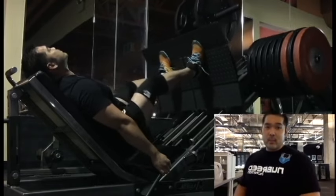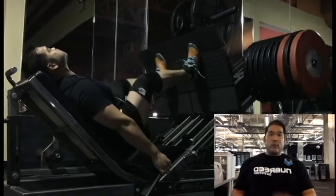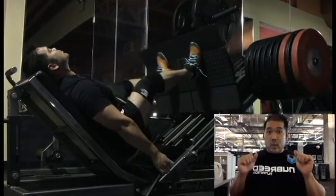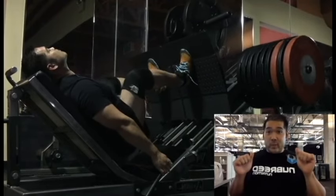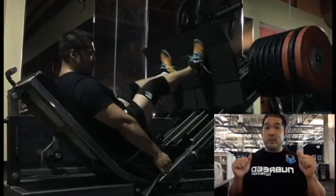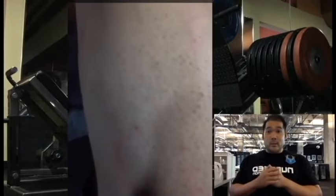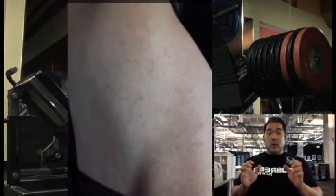What I'm thinking mentally is pushing through my heels. When I set my feet, I push through my heels the entire time to engage my hamstrings. And you can see what happens when you engage your quads as you push through your heels — all the muscle fibers firing.